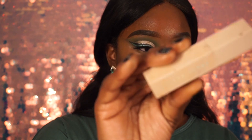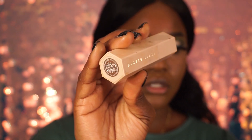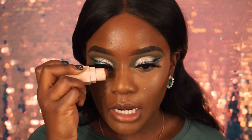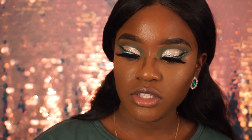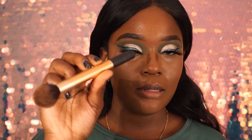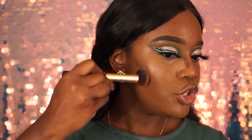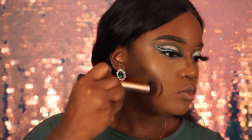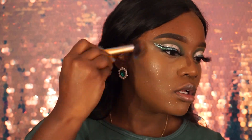Oh, I forgot my contour! Next up I'm taking my Fenty Contour Stick in the color Espresso — it's still oily from the last time I used it so I'm not adding more oil. I'm taking my Real Techniques brush and doing circular motions to blend everything out — just like that.